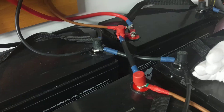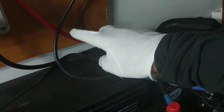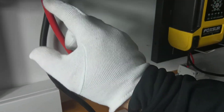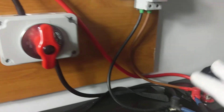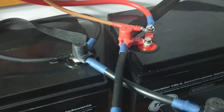Those two big cables go directly into the inverter. I will also make a video on how to make this switch and how to make crimpings, but in this video I'm showing you the connection. Now, what about the fusing?